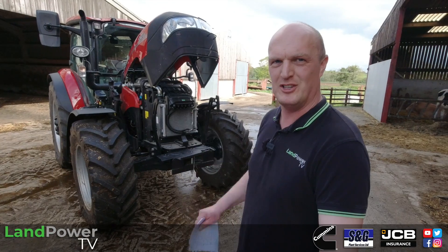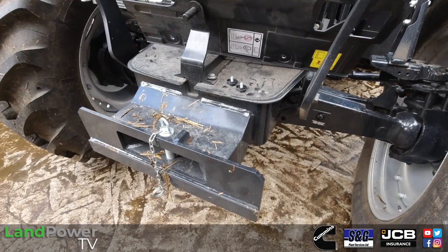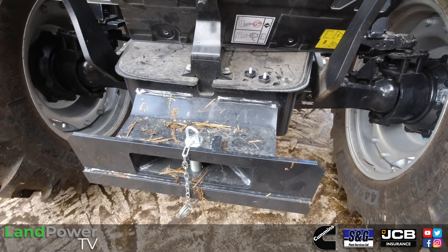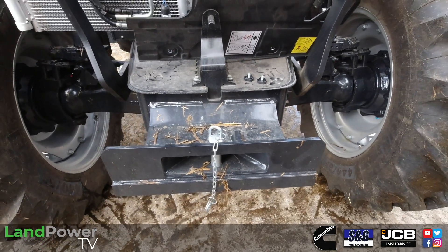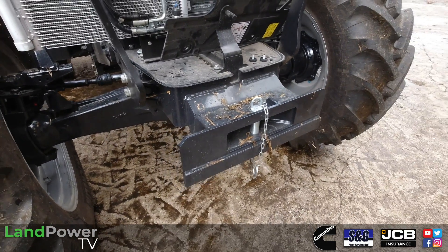That's pretty much to be expected given these tractors' price points and level of specification. However, should you wish to, on both of these tractors you can specify them with front linkage and front PTO, and that linkage gives you — I think it's a lift capacity of 1,670 kilos.